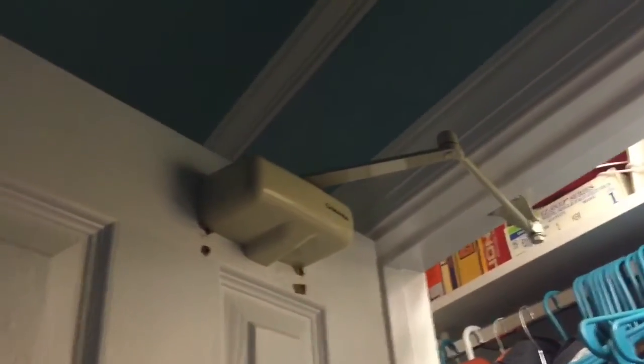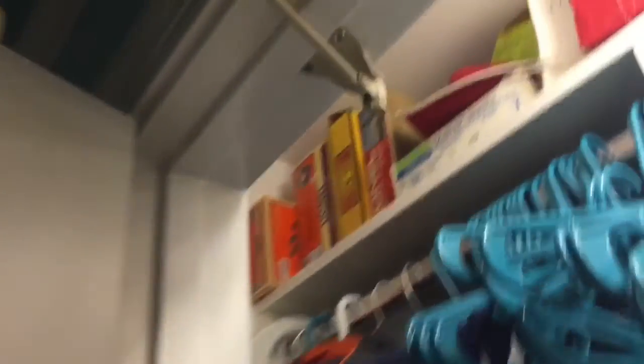Oh lord, oh my gosh — well, that just happened. Guys, I've got some good news and bad news. Let's get the good news out of the way. It's back up, and it's higher — I moved it up higher. As you can tell, these were the old holes, and I moved the bracket over a bit.